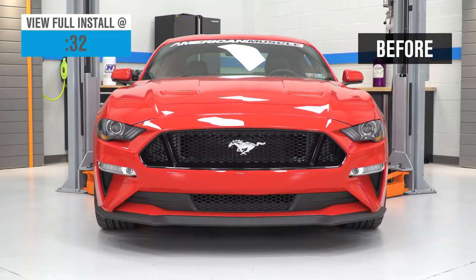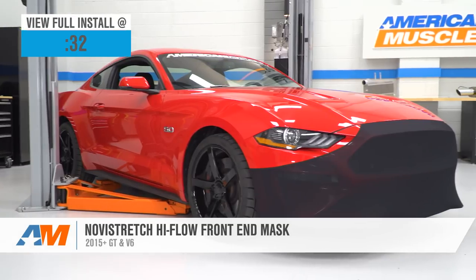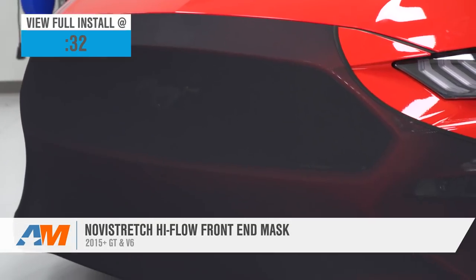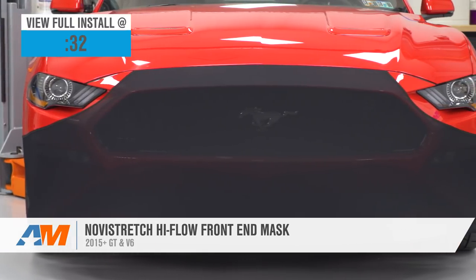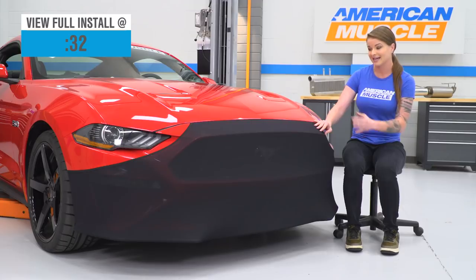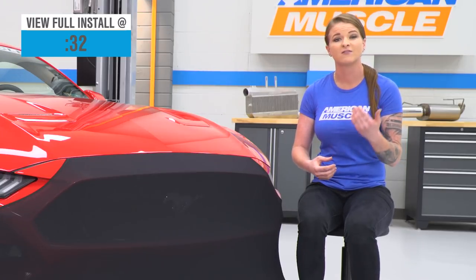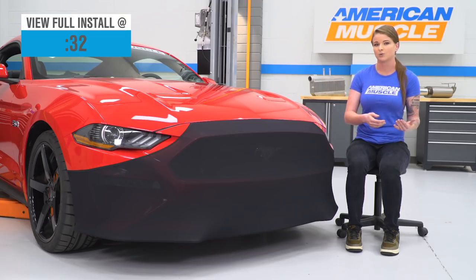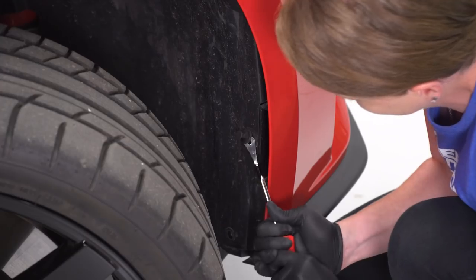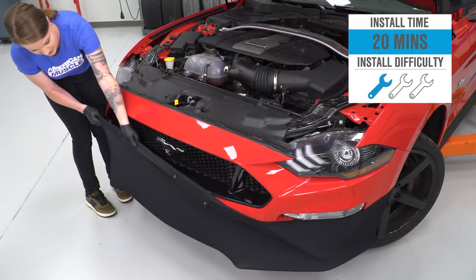Hey guys, Stephanie here, and today we're gonna be taking a look at and installing the Novi Stretch High Flow Front End Mask for 2015 and newer GT and V6 Mustangs. This is gonna be a great option for someone who's looking for a little bit of front end protection for their Mustang. It has a very contoured fit, and it's made of a lightweight, breathable, stretchy fabric material that has a lot of elastic qualities, and it really hugs the front end of the Mustang. It's easily washable. It costs about $150. I'm gonna call the install a one out of three wrenches in the difficulty meter. We'll go ahead and show you how it's installed now.